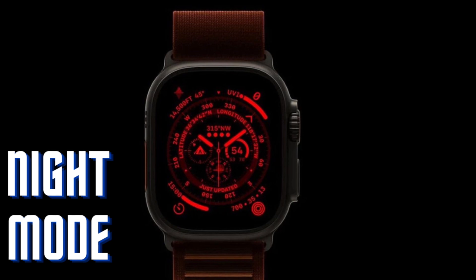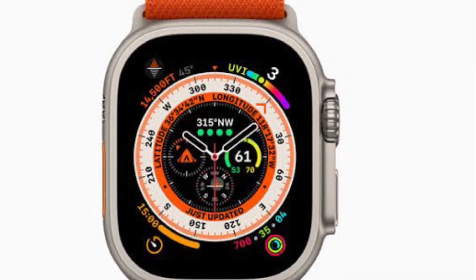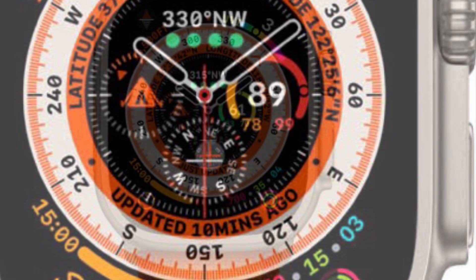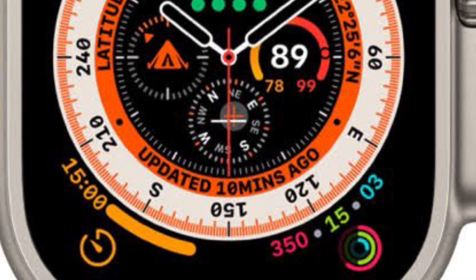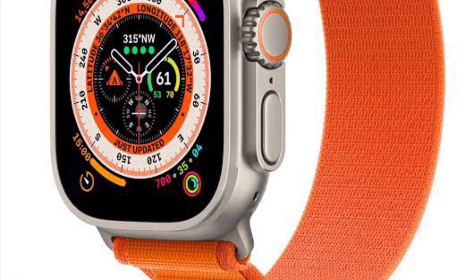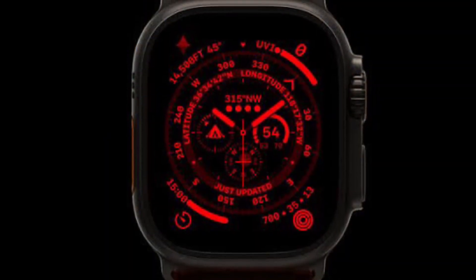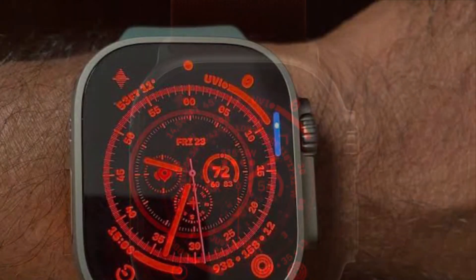Night mode is one of the most loved features of the Apple Watch Ultra, designed to enhance the viewing experience in dark environments. It puts a red filter on the display in order to deliver a more comfortable viewing experience in the dark. Aside from turning the entire interface red, it also removes the harmful retina-altering blue light to ease the strain on the eyes.